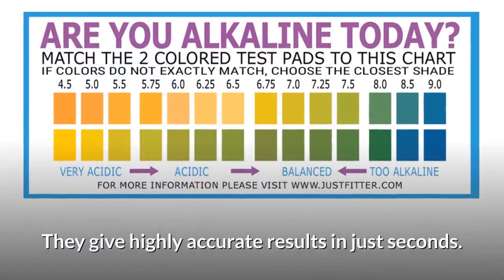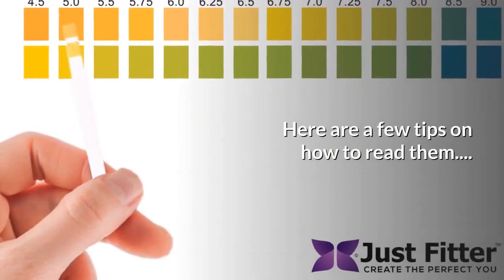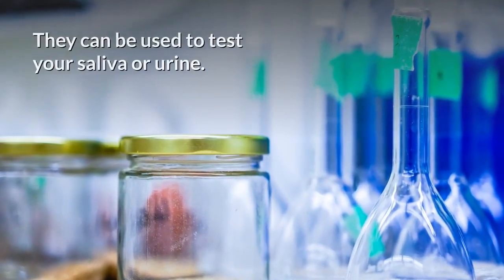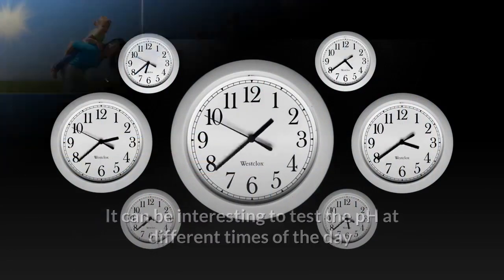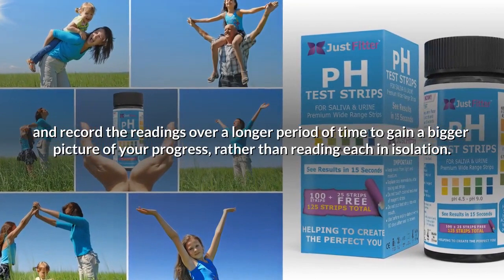These strips from Just Fitter are our personal favorite — they give highly accurate results in just seconds. Here are a few tips on how to read them. They can be used to test your saliva or urine. It can be interesting to test the pH at different times of the day and record the readings over a longer period of time to gain a bigger picture of your progress rather than reading each in isolation.